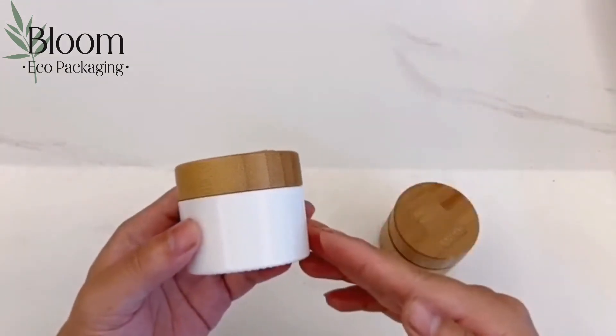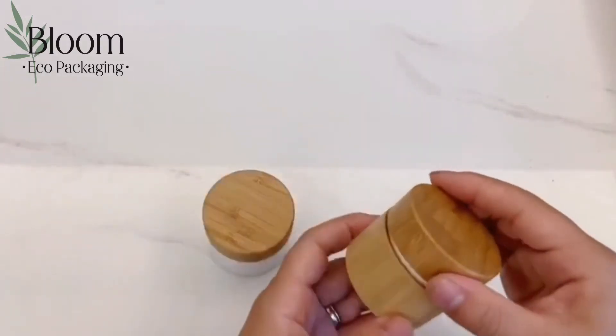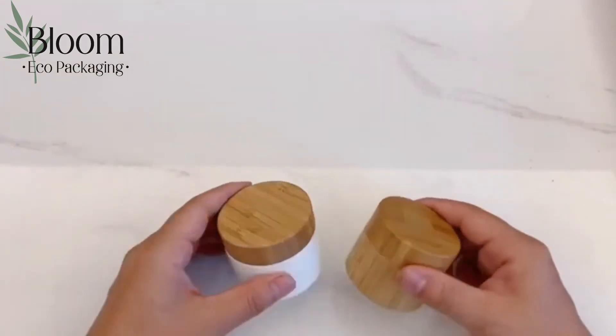We have 15, 30, 50, and 200 grams. For the CJ2003, we have a lot of choices between 5 grams to 250 grams. Please contact us for more specific details.